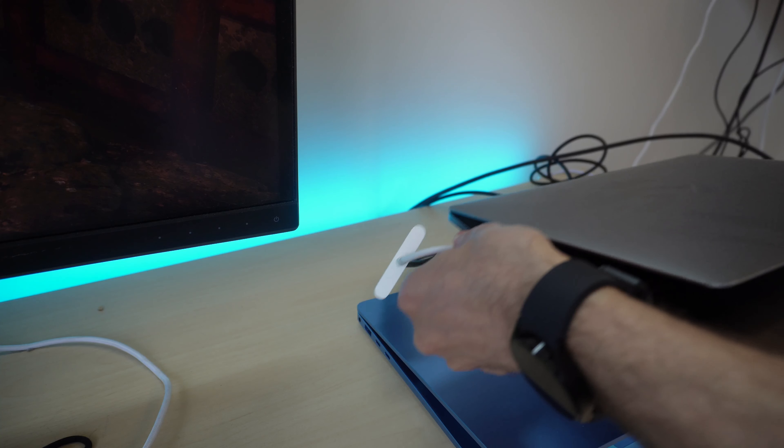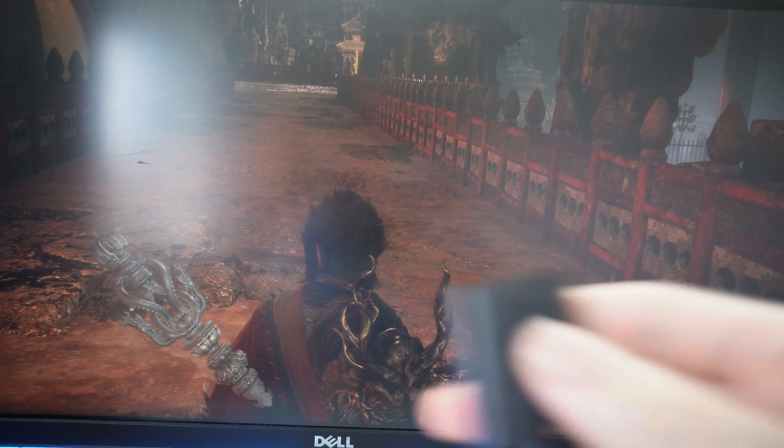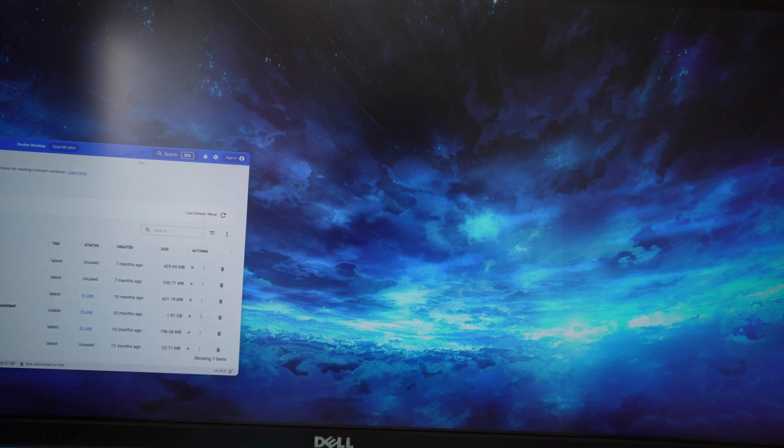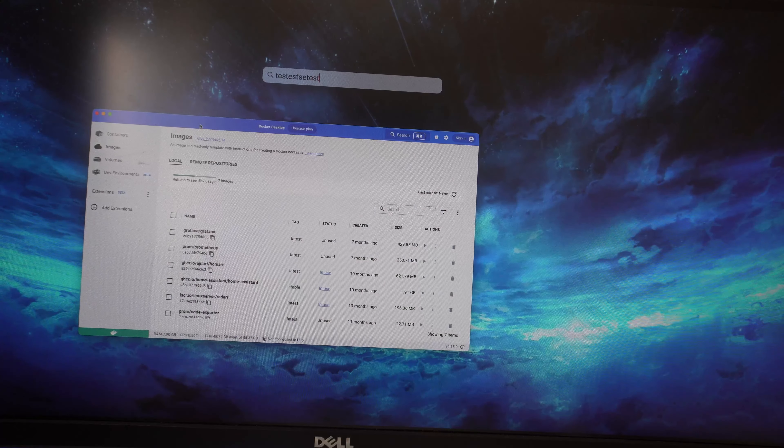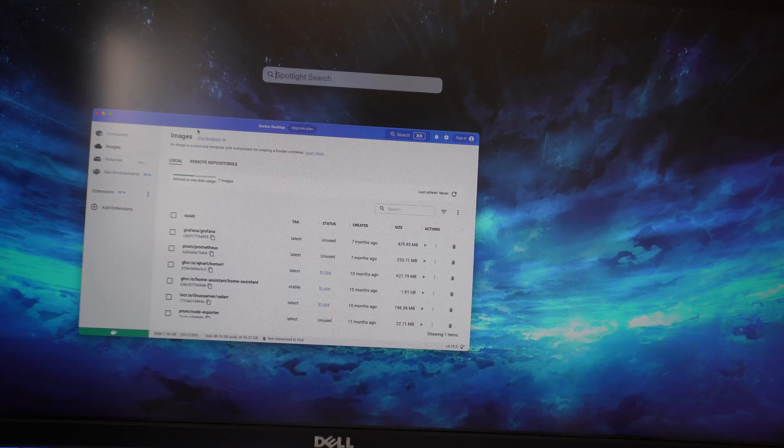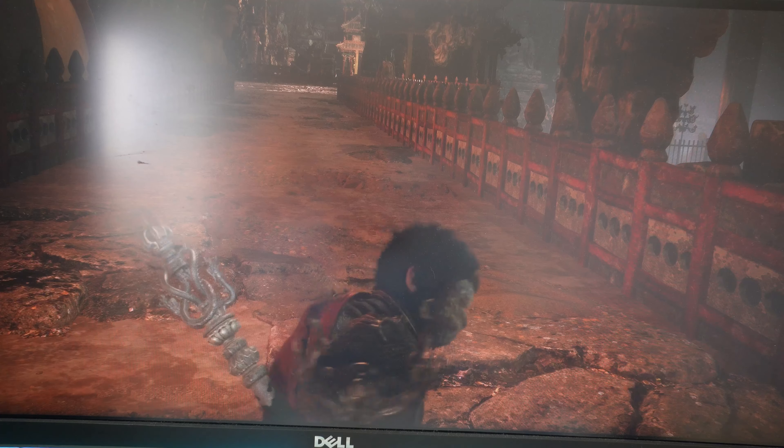I also want to test the compatibility with a Mac, so we're going to unplug the Surface Laptop 7, plug it into my Mac and we'll see what happens. We're currently on my gaming PC so I will click the button. And we have our Mac. Mouse works, keyboard works as well. Let's click back. That is awesome. I love how I can just click that one button to simply switch between the gaming PC and the laptop. Super impressed that it works with Mac as well.